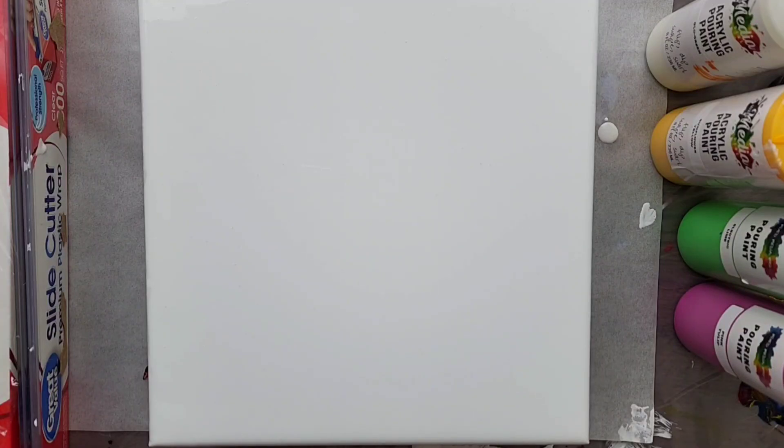Hey everyone, it is the Charming Giraffe, and today we are doing an acrylic pour painting on a 10x10 canvas. This is part of the 30 Days 30 Different Acrylic Pour Series, and today's acrylic pour is a reverse dip.